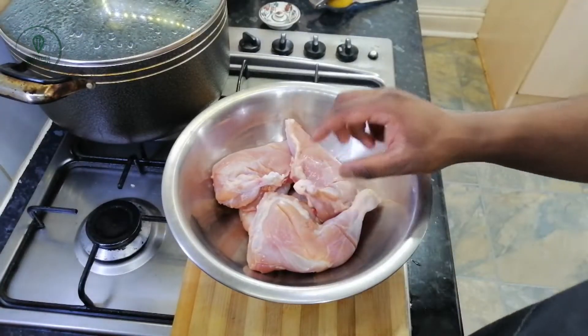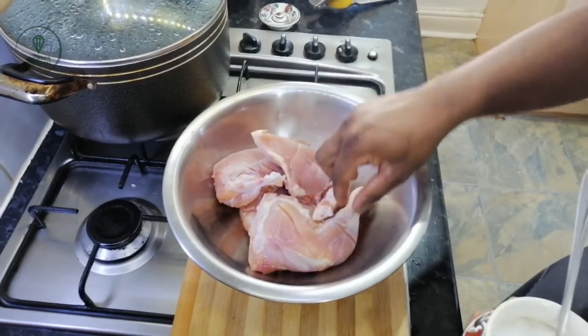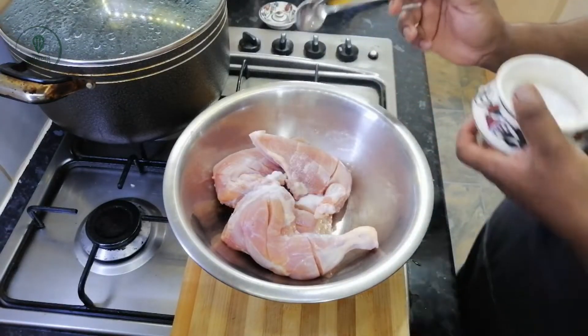I am going to add 1 chicken. The chicken is more than 1 chicken.